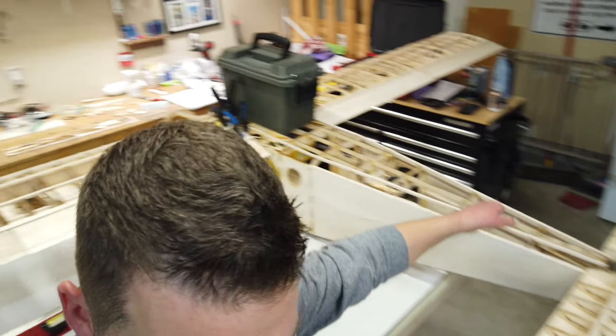I put the glue on a couple hours ago and I've just been working on the horizontal stab, the tail section, trying to figure out the best solution for making that thing removable.